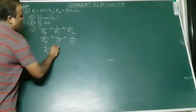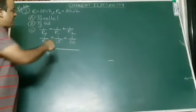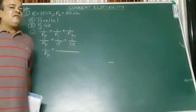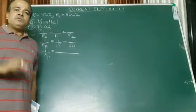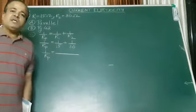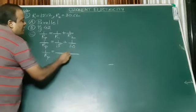So 1 upon Rp equals — now, when the denominators are different you cannot add the fractions directly; you have to make the denominator the same. So I take the LCM of 15 and 30. It's very easy — you can do it mentally. Because 30 is a multiple of 15. Whenever one number is a multiple of the other, the higher number becomes the LCM and the lower number becomes the HCF. So HCF is 15 and LCM is 30.